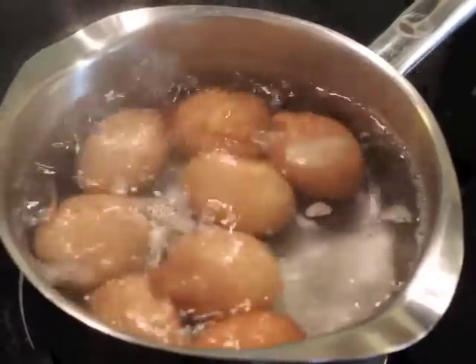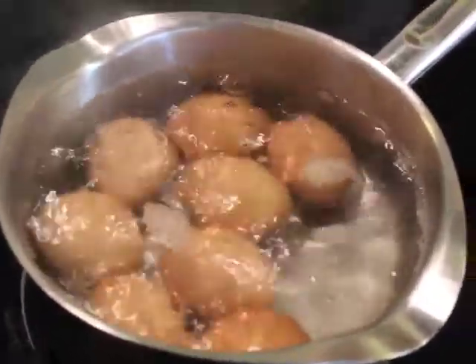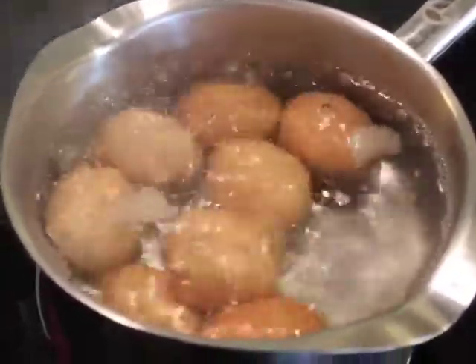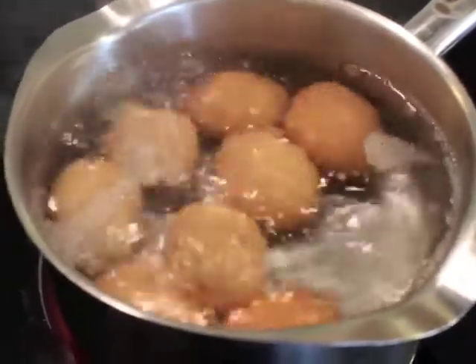So this is the eggs boiling — 10 minutes from the second they start boiling like this. And then take them off. Let them cool in cold water for a few minutes and then we'll do the next step.